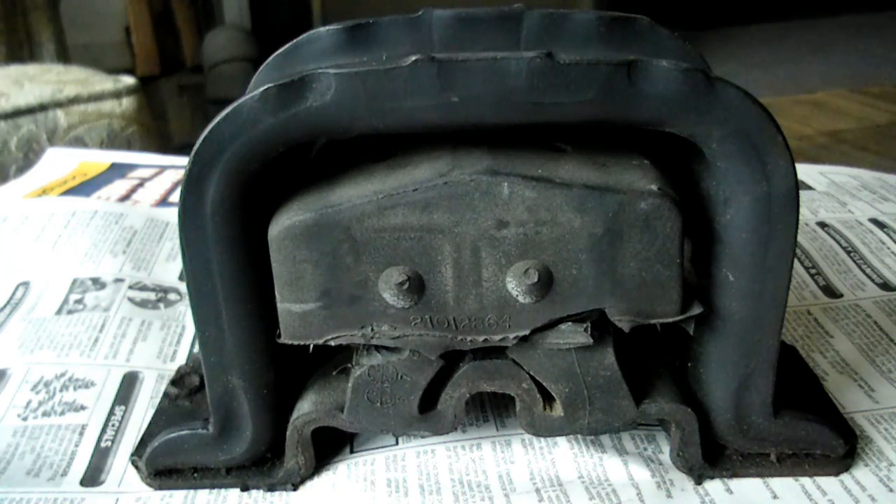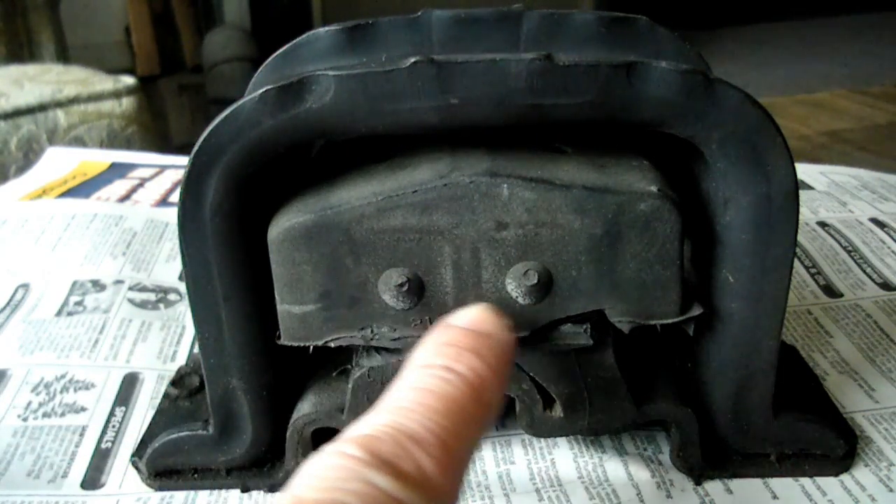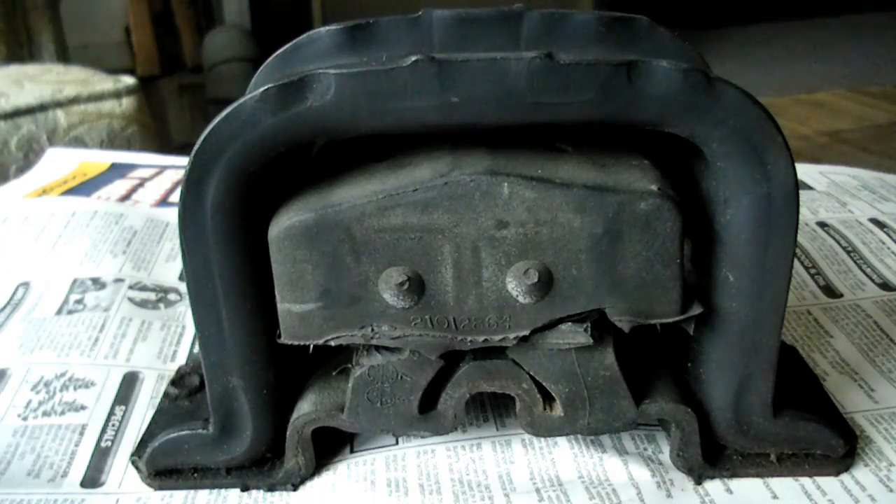This is the mount that gives you all the problems when you have vibration. This one right here is the second design mount that they don't make anymore. Now some people call it the frowny face mount — if you look right here it looks like it has a couple of eyes and a mouth. Now the procedure on this is a little bit different to diagnose if the mount is bad or not.